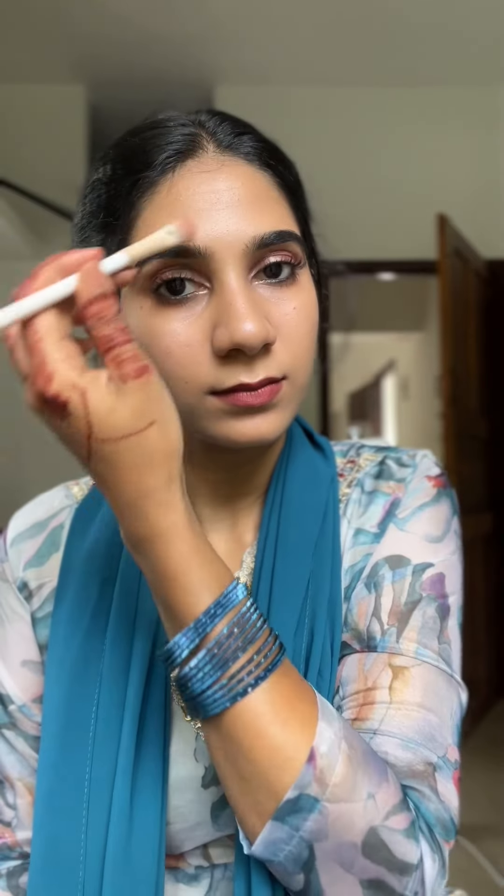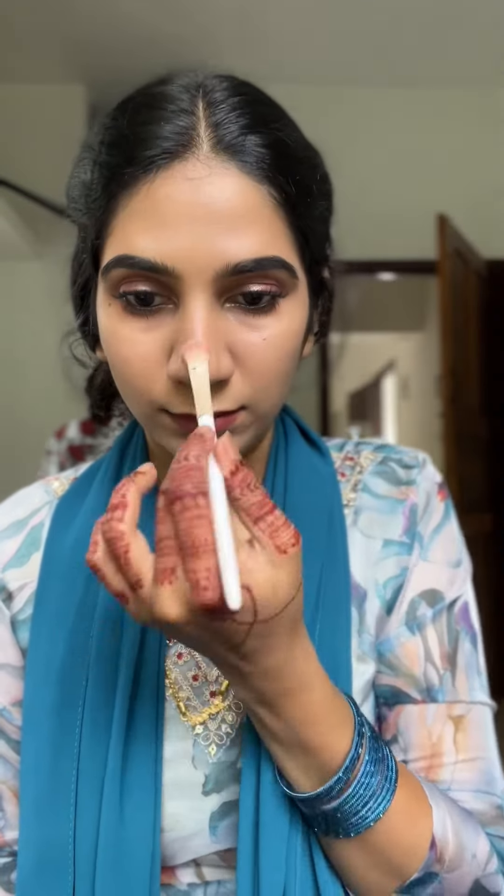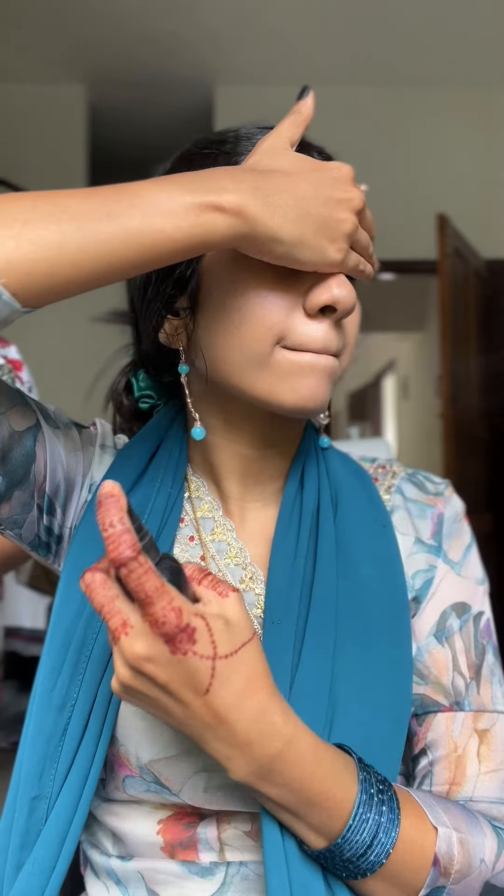I am using powder highlighter. I am using pink wings and my eye makeup. I am using earrings. Then we will put a makeup setting spray on it and blend it with a sponge.